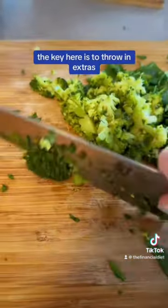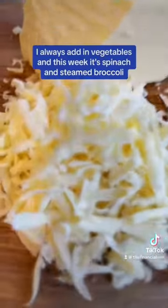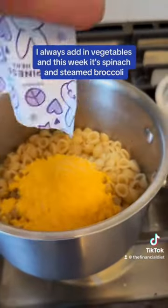The key here is to throw in extras to sort of bulk up this dish and make it healthier and even more delicious. I always add in vegetables, and this week it's spinach and steamed broccoli.